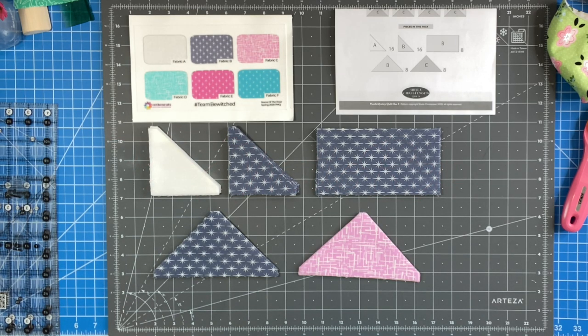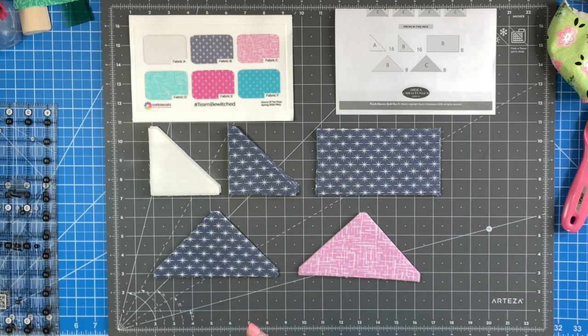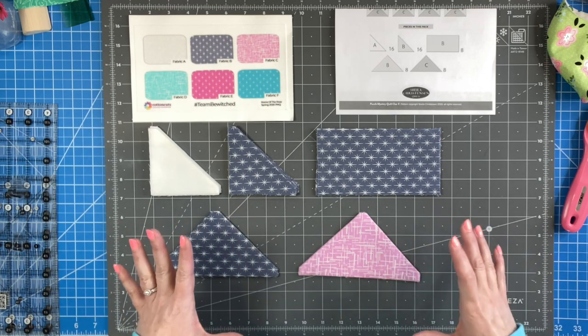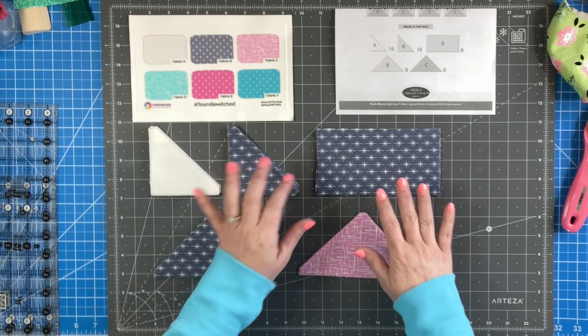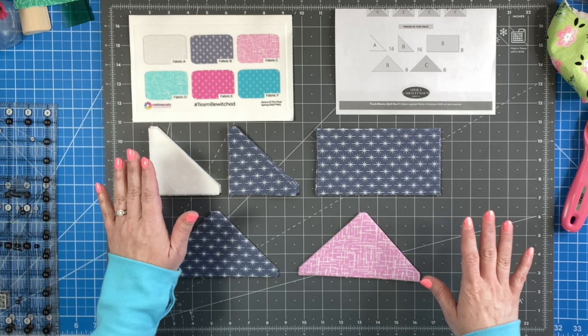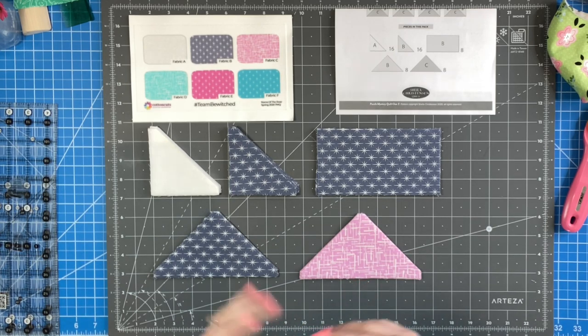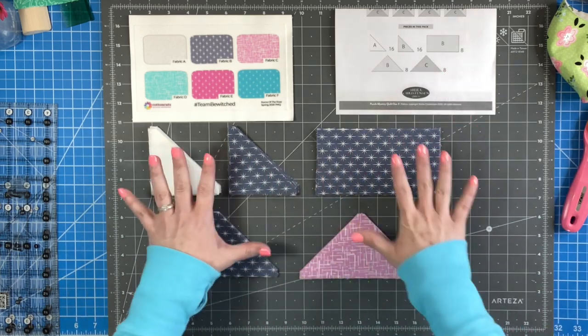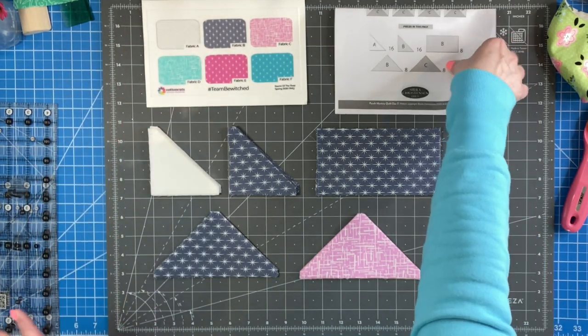Hey guys, it's Yvette and I am back with clue number three for the Cotton Cuts Name of the Rose puzzle mystery quilt. This particular quilt is a large Bewitched, so if you are working on the large quilt, this is the video for you. I definitely love seeing all the other colorways, so please keep posting your pictures because they're great. I have prepped all my fabric and counted to make sure I have all my pieces, so we are ready to get started. You should have in front of you your fabric, your pattern, and your fabric cheat sheet.